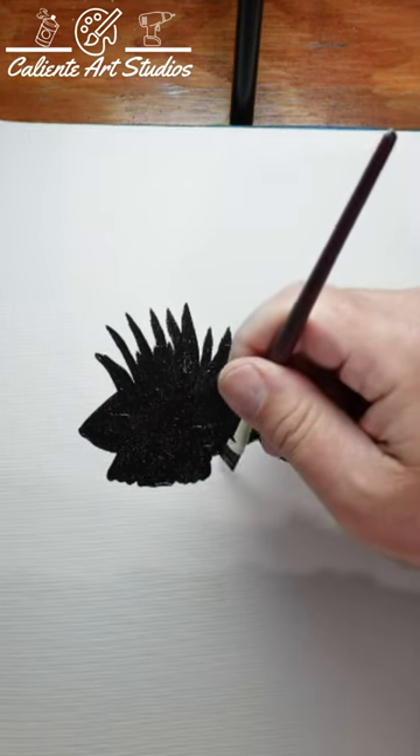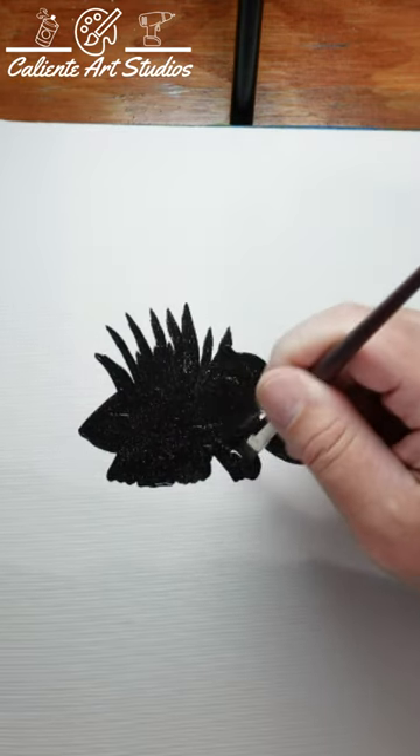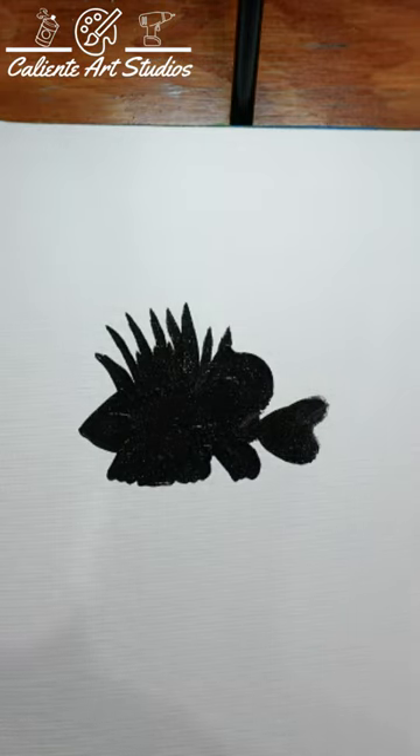Then do the tail fin, and there you have it — a lionfish silhouette!